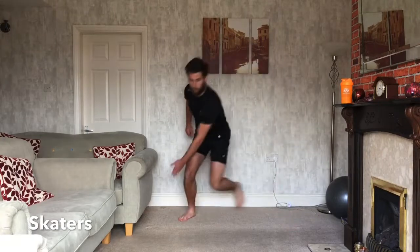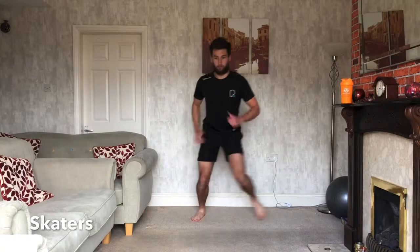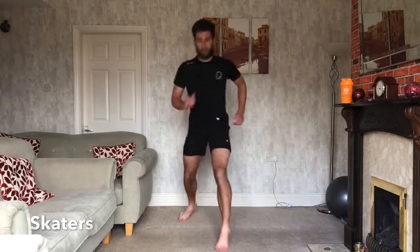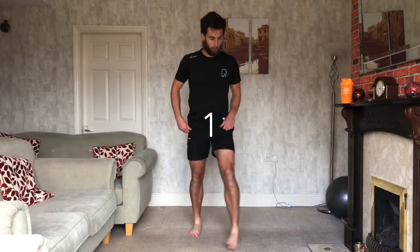We've got 10 seconds to go. Forward, back, left, right. Keep working, a couple more. 3, 2, 1, and relax.